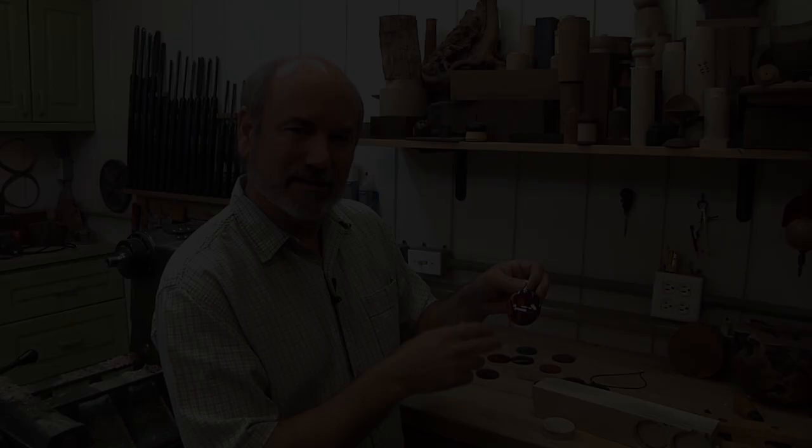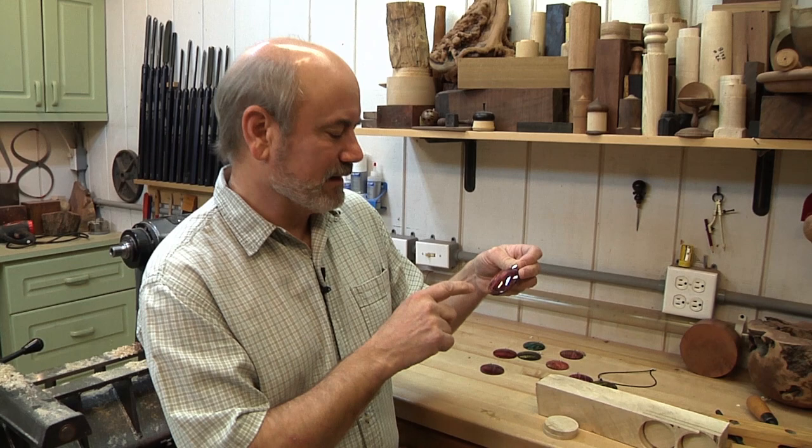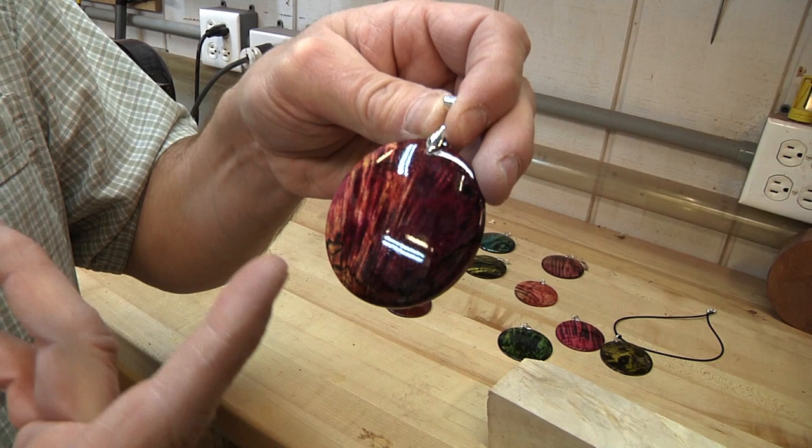Now before we color the pendant, we actually have to make one out of wood. A buddy of mine, Bruce Holden, came up with this idea and he was showing me how he dyes the wood to make these beautiful colors. Then he adds a little bit of jewelry doohickeys and puts a chain on it, and he sells those at craft shows.